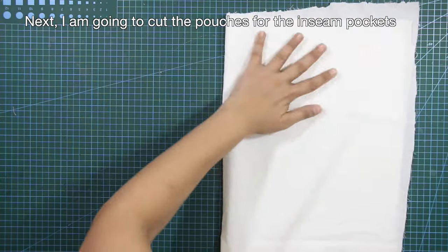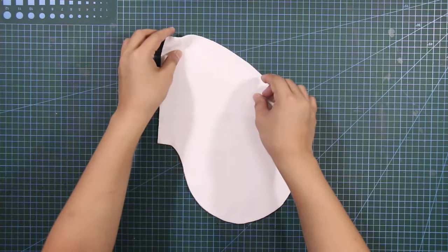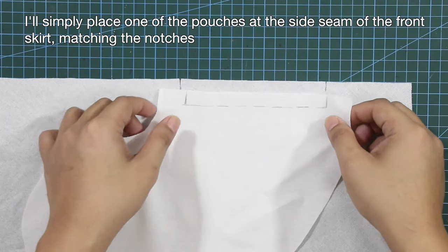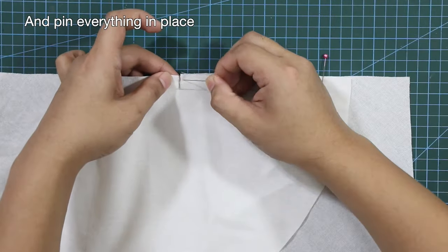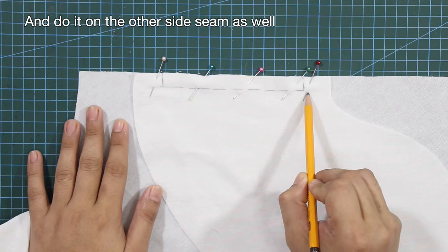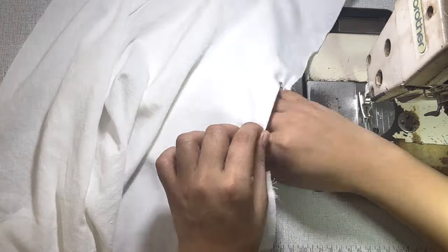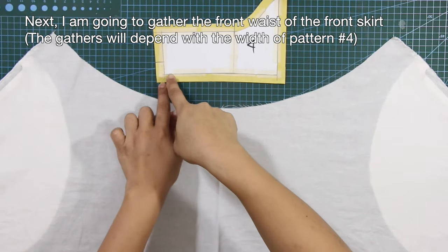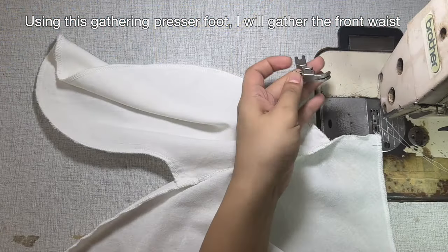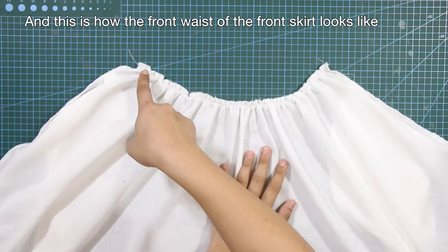Next, I'm going to cut the pouches for the in-seam pockets. I'll simply place one of the pouches at the side seam of the front skirt, matching the notches, and pin everything in place. And do it on the other side seam as well. By the way, I have a separate tutorial for in-seam pockets, and I'll put the link up here in case you want to check it out. Next, I'm going to gather the front waist of the front skirt. The gathers will depend on the width of pattern number 4. Using this gathering presser foot, I will gather the front waist by 2/8 of an inch or 0.6 cm from the edge of the waist. And this is how the waist of the front skirt looks like.